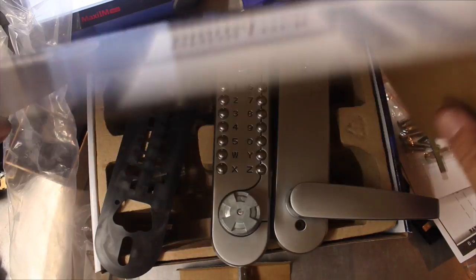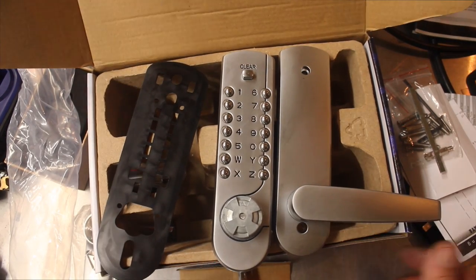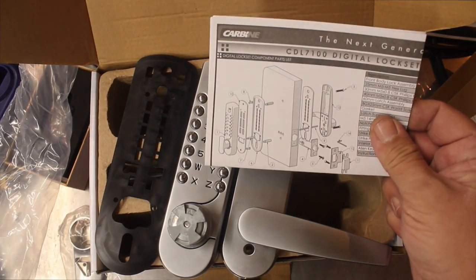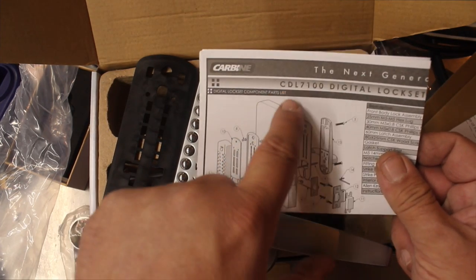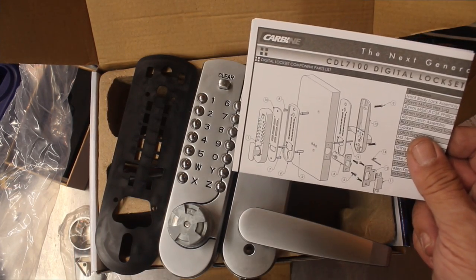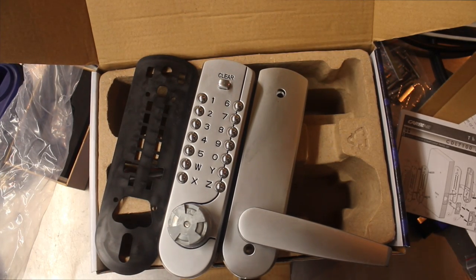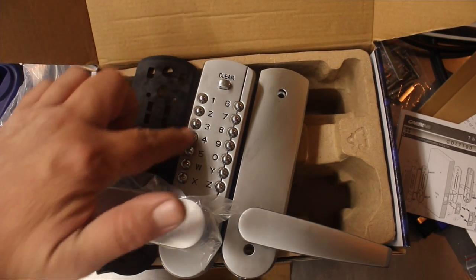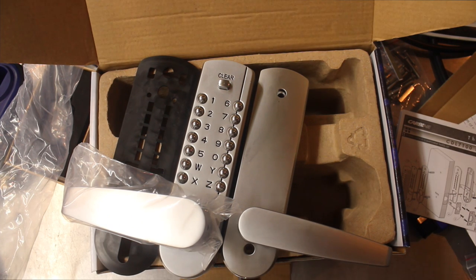That is the Carbine — the part number is CDL 7100, Carbine Digital Door Lock. C for Carbine, D for digital, L for lock — Carbine Digital Door Lock 7100. And that handle goes on the front. How cool is that. I like the buttons and the button design. The clear button being up the top is pretty cool as well. That's all I've got to say about it — leave a comment down below. Cool lock. We're going to do a video on fitting this shortly. Stay tuned for that one. Thanks for watching.